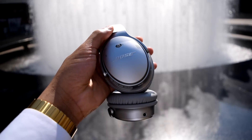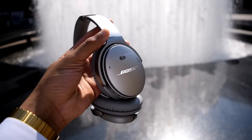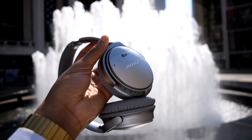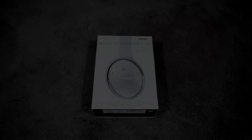The Bose QC35 is essentially a wireless version of the QC25, which I personally found to be one of the best portable headphones due to its noise-isolating abilities and very competent sound quality. Can Bose take this experience further? We'll see.